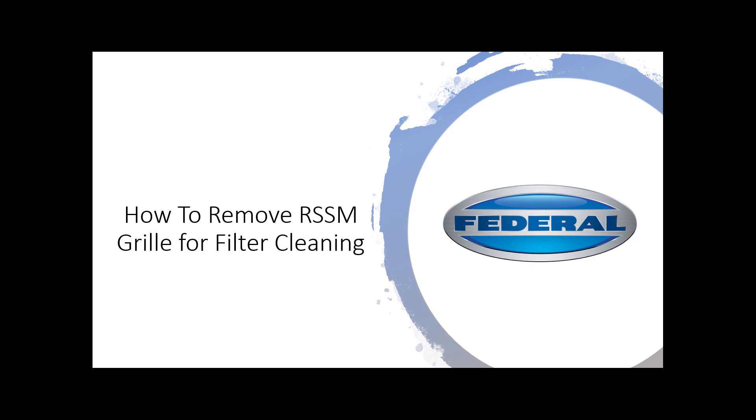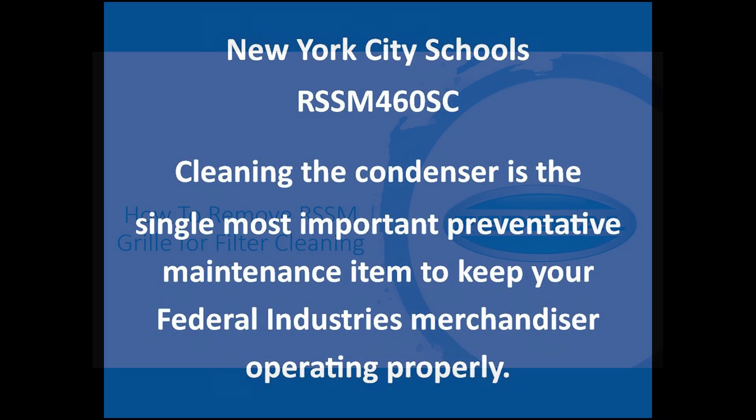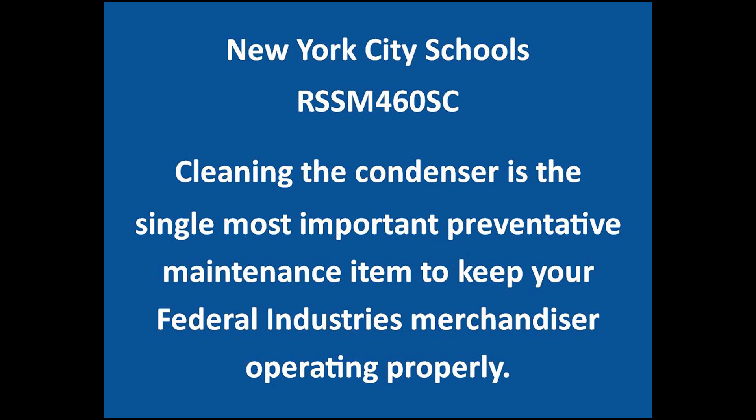This video is intended to illustrate a creative new design by Federal Industries that allows cleaning the condenser easier than ever on model RSSM460SC that Federal provides to the New York City schools.